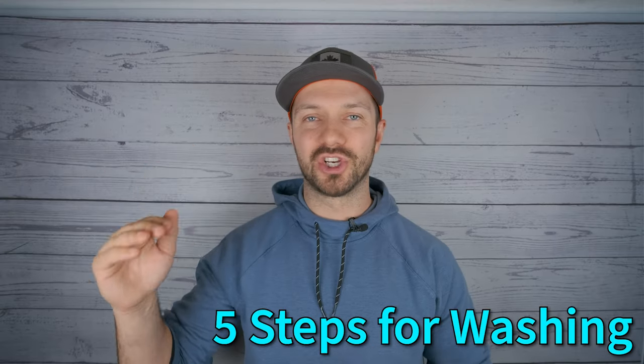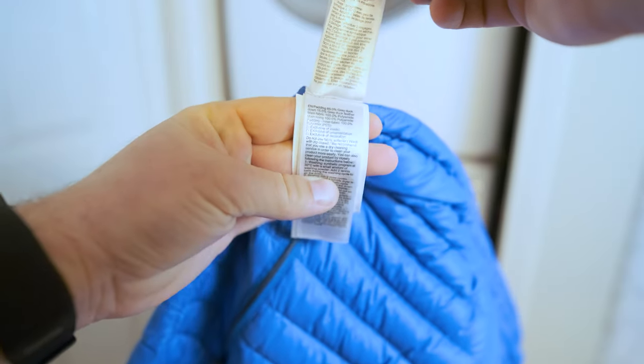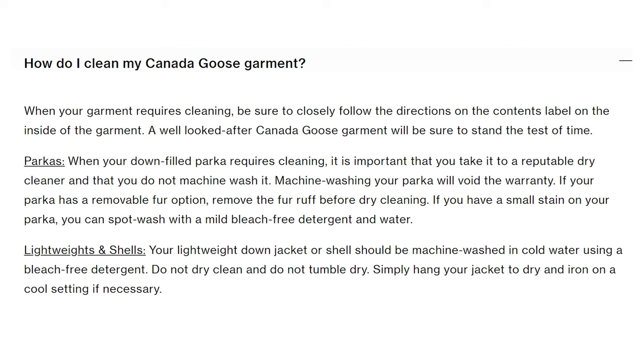There are going to be five steps for washing your jacket, but before we get into that, make sure you're checking the label of your jacket to see whether it can be washed at all or if it needs to be dry cleaned. For instance, with Canada Goose parkas you have to dry clean them, but with their lightweight fleece jackets you can actually wash them. So there can be differences even within the same brand.